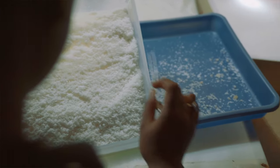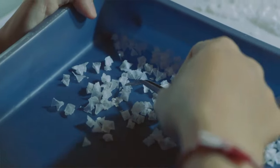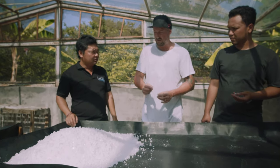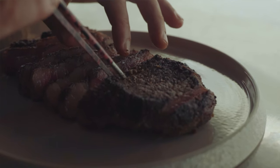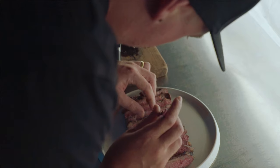So from ocean to plate, how long does it take? To finish, it's just around one month and a half. And how long have the farmers been producing salt on this farm? Around seven generations.